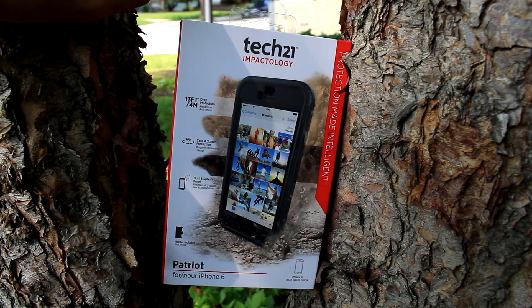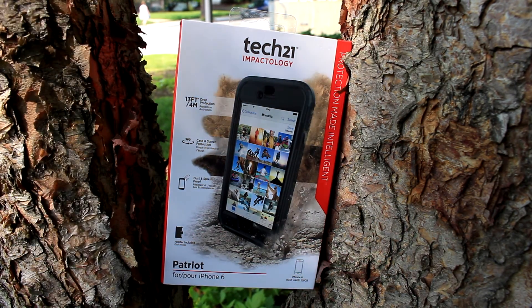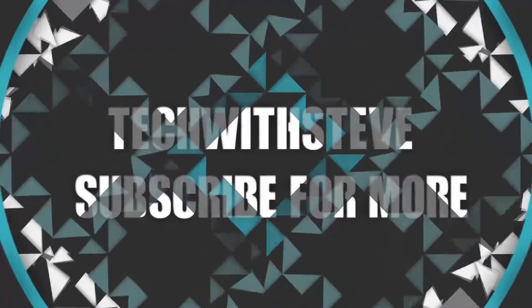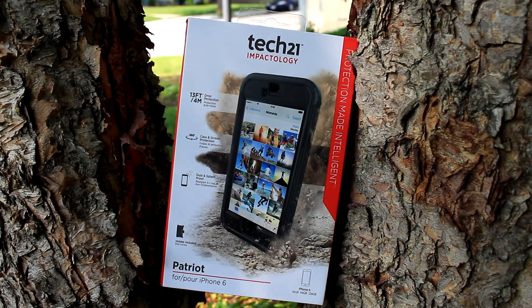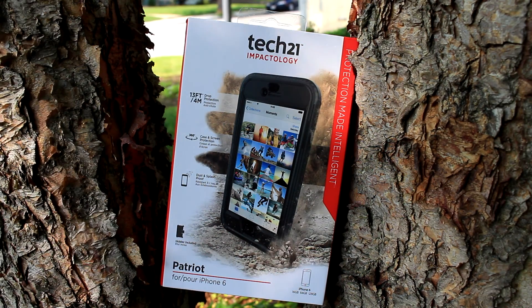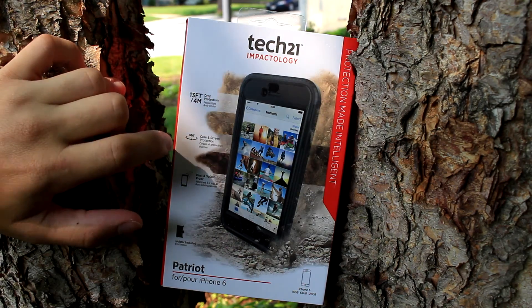Hey guys, how's it going? In today's video I'll be unboxing and reviewing the Tech 21 Patriot case for the iPhone 6. This case is going to cost around $60 after taxes. It's a very durable case — the Patriot offers 13-foot (4-meter) drop protection, 360-degree all-around protection.